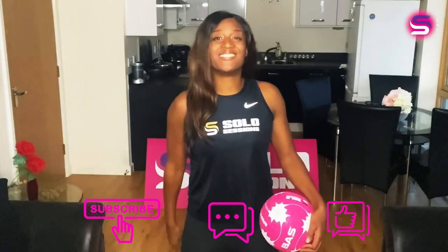Welcome back to the Solo Sessions channel. I'm Sasha Corbin and I'm going to be taking you through the Solo Convo Challenge 2nd Edition. If you enjoyed our first TikTok challenge then you're going to love this one. This is your tutorial from beginners to advanced. If you don't want to watch the tutorial and want to go straight to the music, we're going to have the link below with all the timings. Like, comment, subscribe and let's get into the Solo Convo Challenge 2nd Edition.